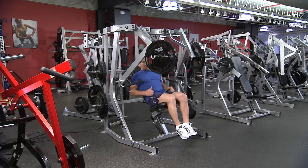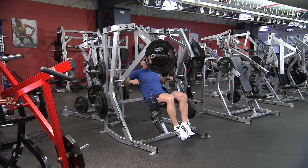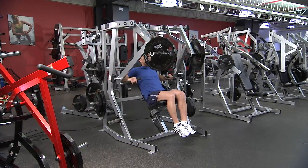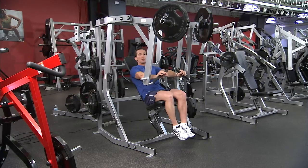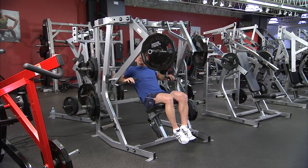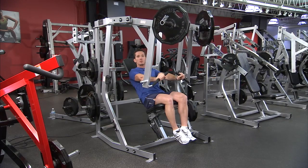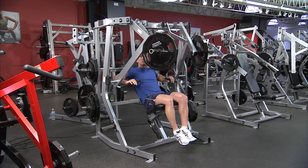When in the seated position, make sure the bum is back and the back is along the back pad. Hold the handles so the hands are just outside of torso width apart. Keeping your chin up, chest high, and stomach braced, push the handles out and away so the elbow follows the line of the handle down to the bottom range. Control back until the elbow reaches just near the side of the shoulder, and repeat.